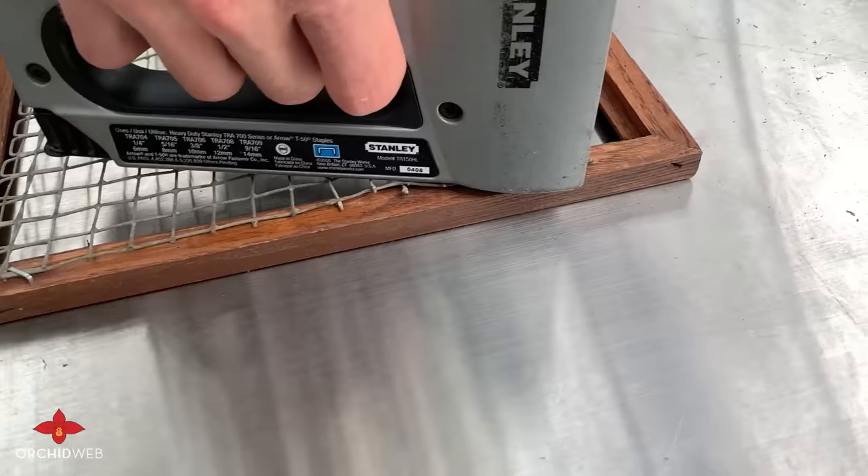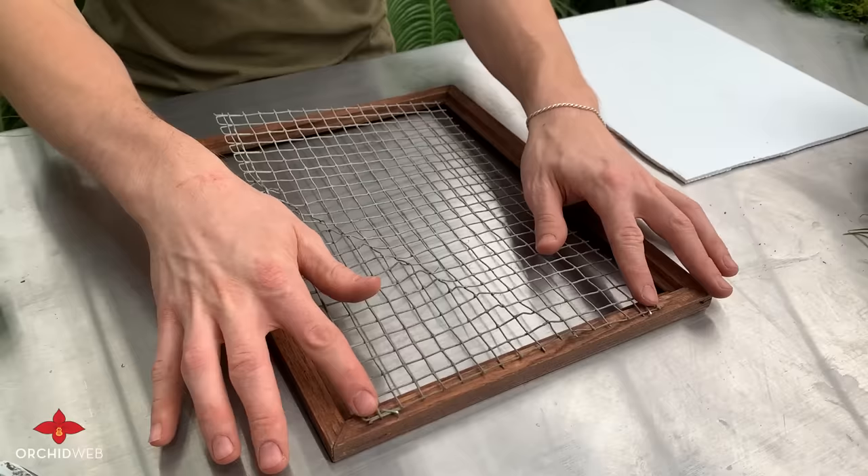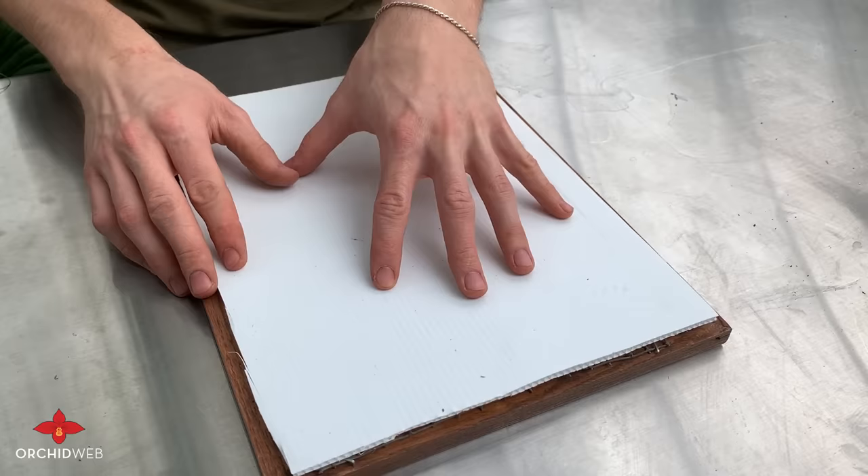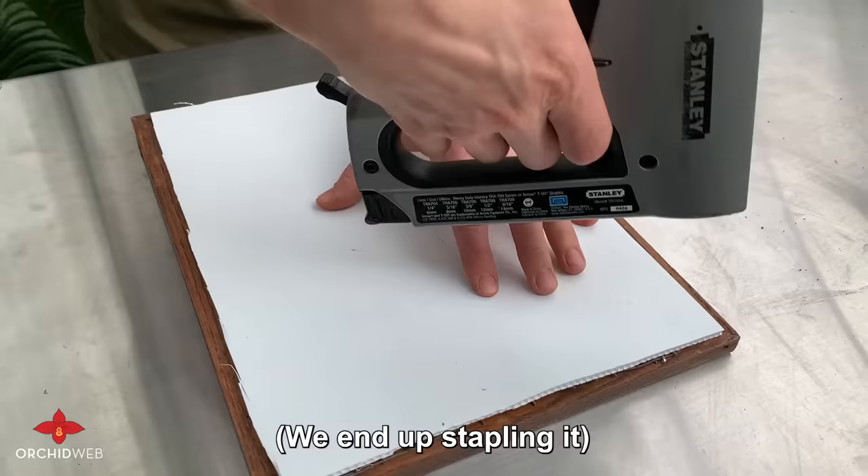We're going to continue on this side. Now that we've stapled the wire mesh to the top of the frame, you might notice that our wire mesh comes up just a little bit short. If this happens to you at home, it's no problem. We're going to end up tying the plastic corrugated board to the back, which will keep the wire mesh in place. Otherwise, if you cut your plastic corrugated board wide enough, you can also use your staple gun to attach it that way.